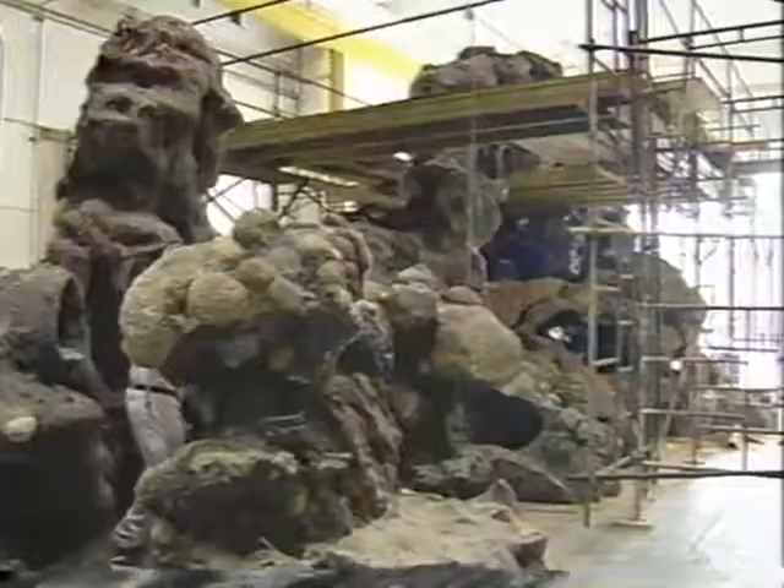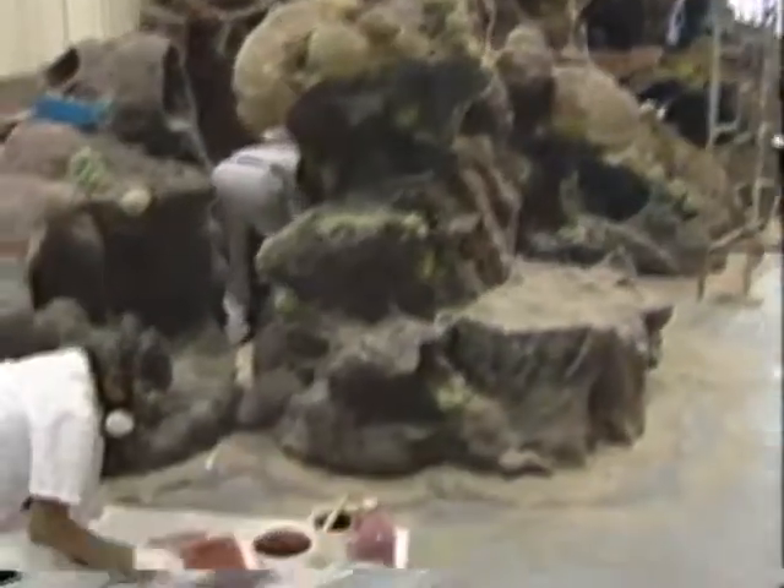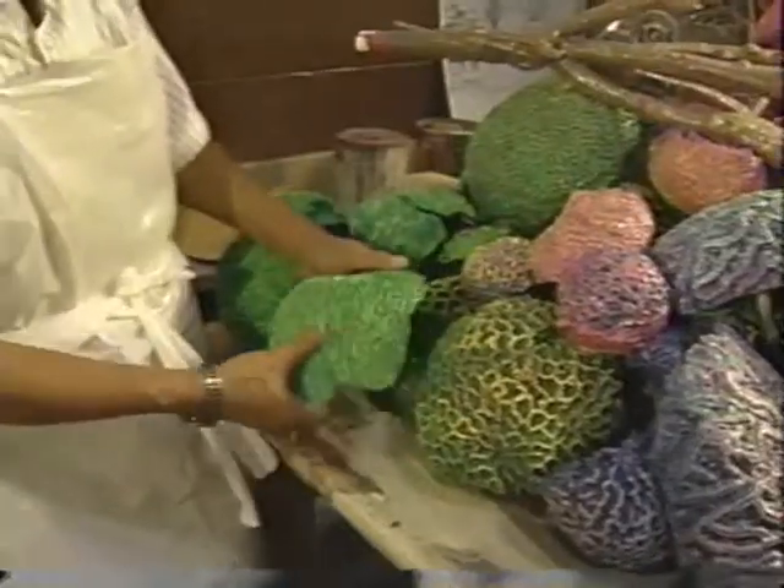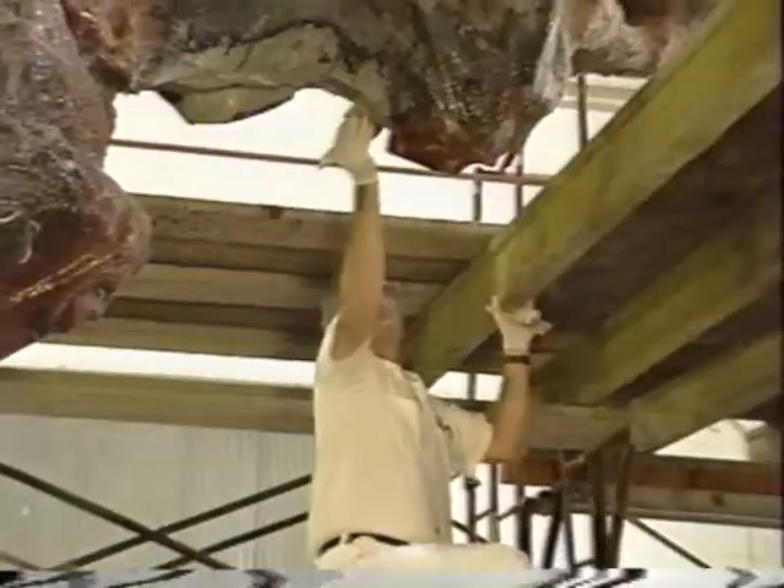taken to shop services where they are cut apart, sandblasted, oven dried, and fiberglass reinforced. At this point, the rocks are reassembled, urethane planons are attached, and the rock is painted.